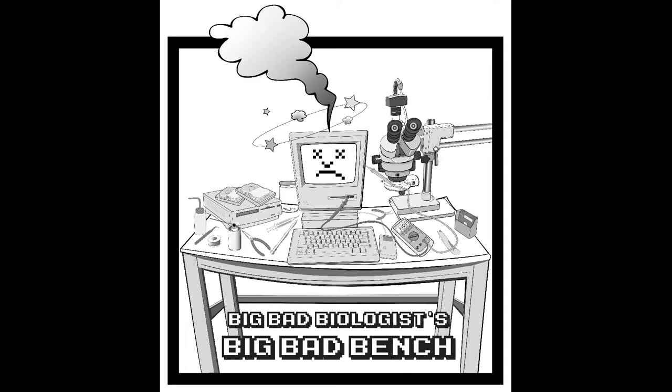Warning: the following content may be upsetting to sensitive viewers. Please be prepared to avert your eyes. Hello everyone, welcome back to the Big Bad Bench. Today we're going to check out a Macintosh IIsi that I purchased on eBay.